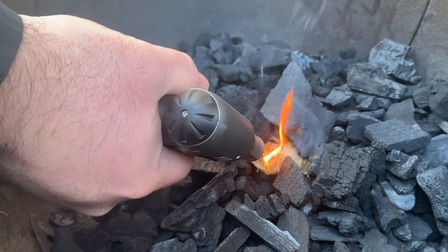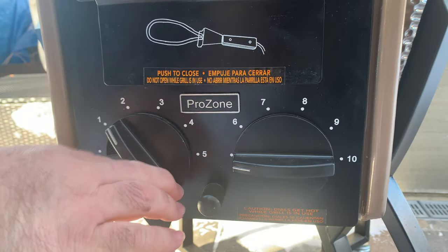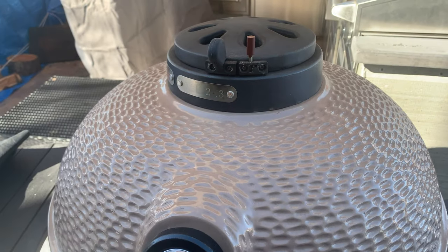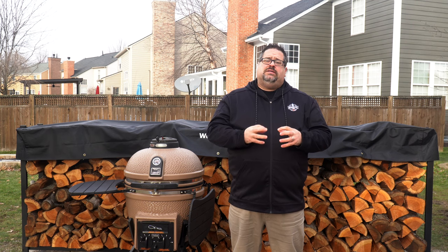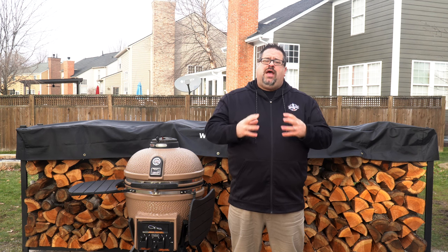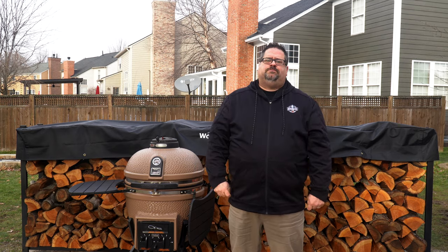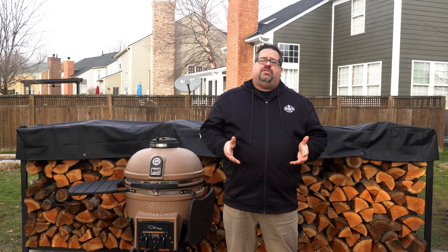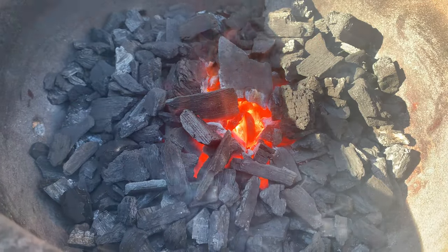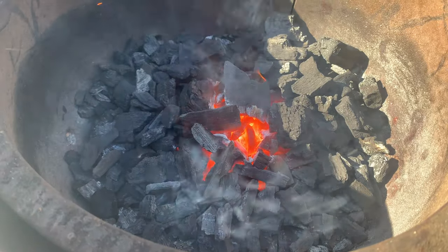After you hit the five-minute mark, you can go ahead and shut the lid and open the vents — both the intake and the output vent — to control the air moving through the grill. Because you created that well, the fire starter inside will light the charcoal all the way around the outside. You should have a really good start to things by the time you close the lid, so the oxygen coming in through the intake and output vents will give you just enough to achieve your desired temperature.